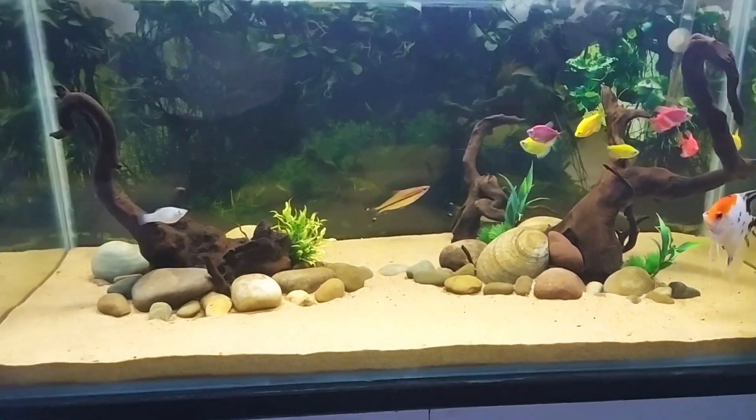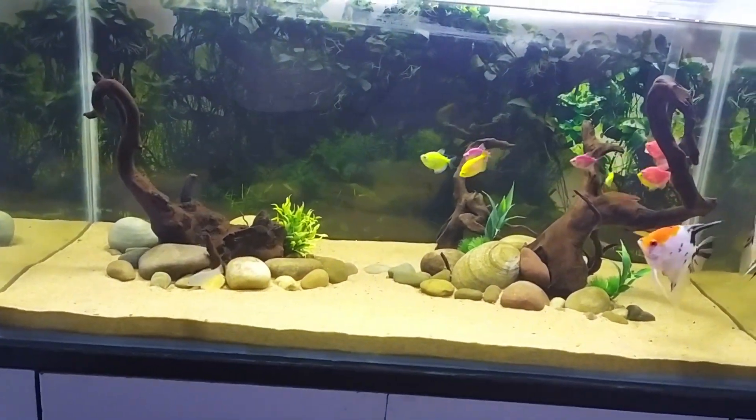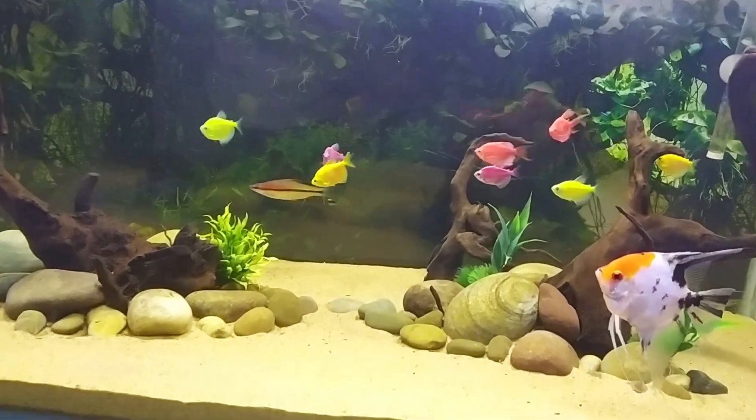I am looking for blue, but I am not seeing them. I have not seen them. I will finally see them.